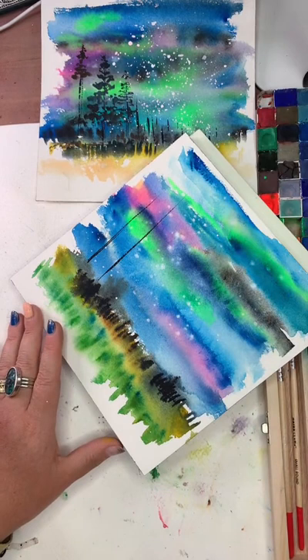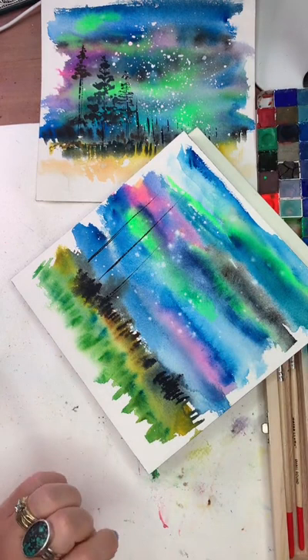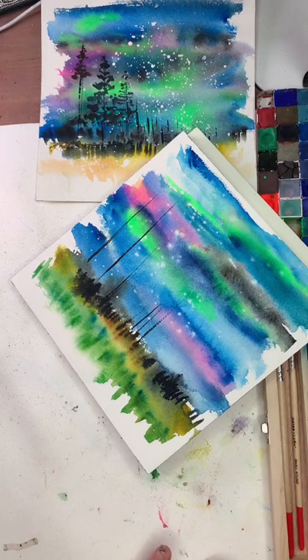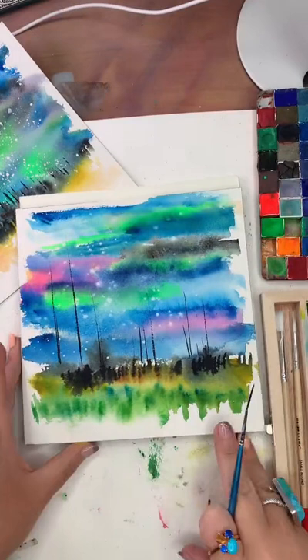Hey friends — if you're just hopping on, my name is Christy. I am watercolor obsessed and tonight we are painting my version of the famous galaxy night sky, aurora borealis, northern lights. I've been asked to do it for years and avoided it because I worry that people painting something like this get so concerned about making it look like whoever they're watching that they get stressed.